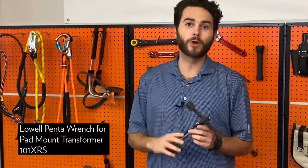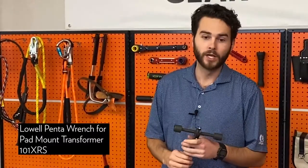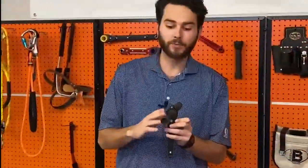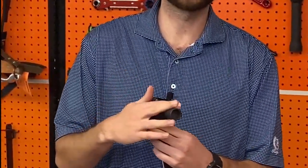McKendree here from JL Matthews talking about some made in America products. This is the 101 XRS from Lowell. This is a two-sided pen socket ratchet and wrench. This side will do three quarters, and this side will do seven eighths for you.